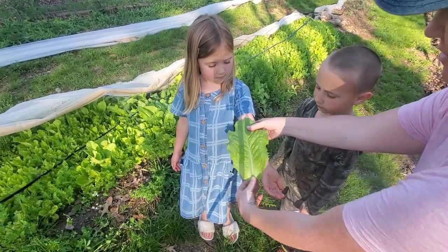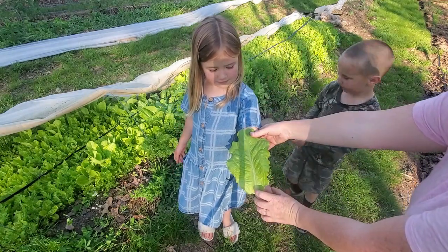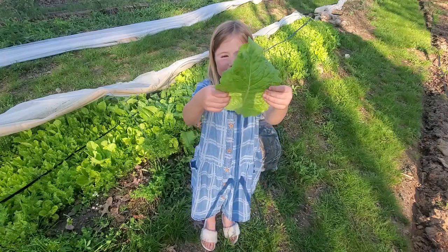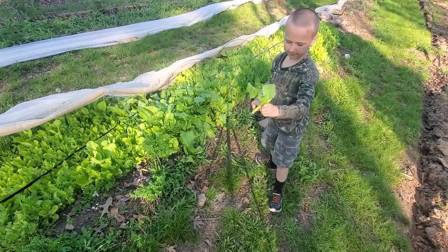Look how long that is — that's a big lettuce leaf! That's exciting. This is a big, big lettuce leaf. Put it in the basket, let's just put it in the basket.